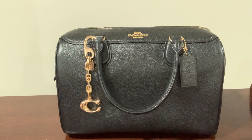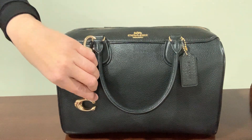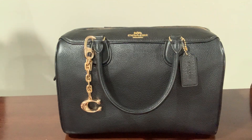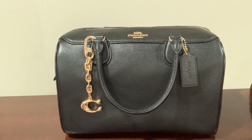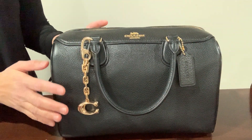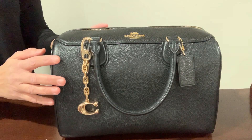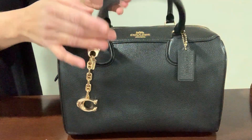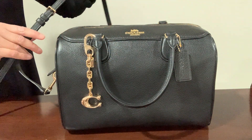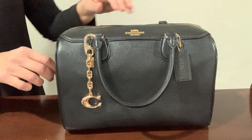I'm going to be talking about this Coach Bennett satchel — this is in the large size. I also really like this bag charm; I think bag charms are a great way of dressing up your bag. This is a bowling style bag, kind of similar to the Louis Vuitton Speedy bag. It's a nice leather bag, similar to the size 25 of the Louis Vuitton bag. It's a great top handle bag and it also has an adjustable crossbody strap. I like the gold hardware on this bag.